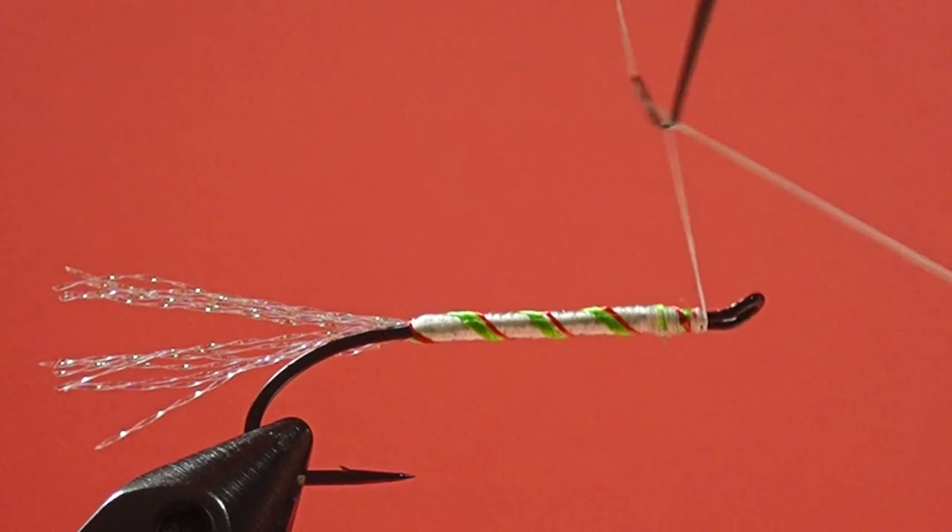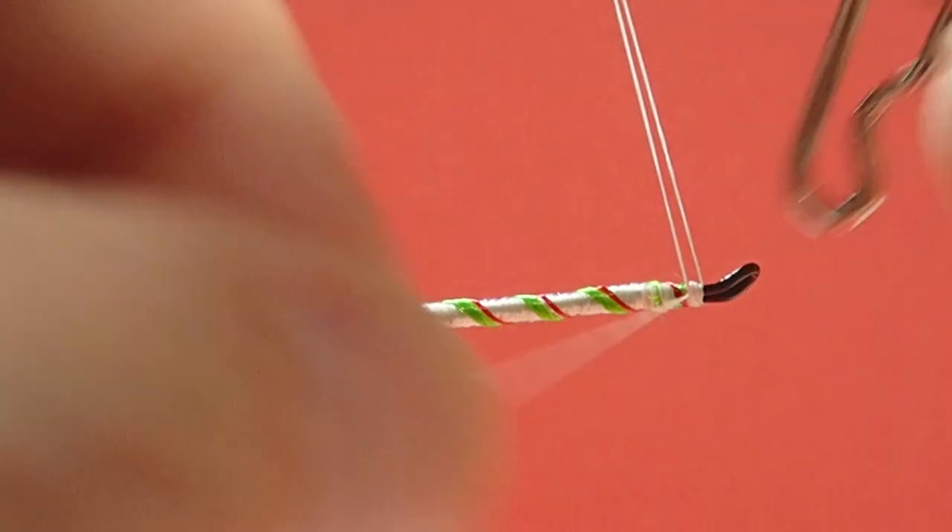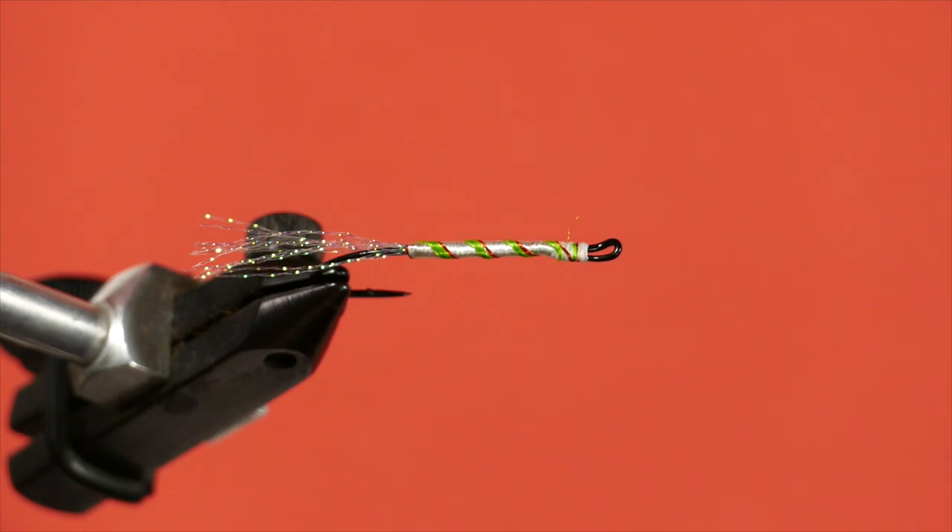Now just a quick whip finish. And we'll apply the red thread. Refueling break.